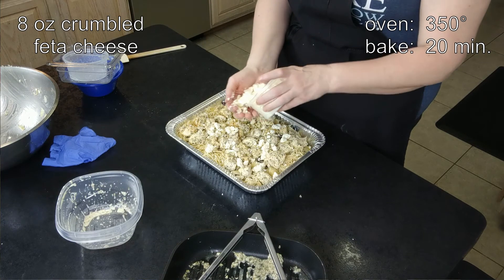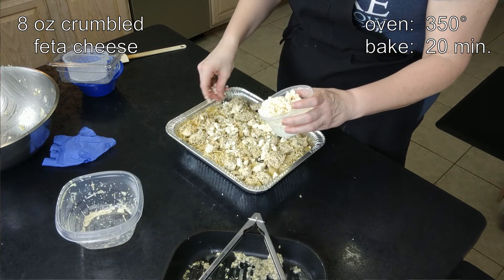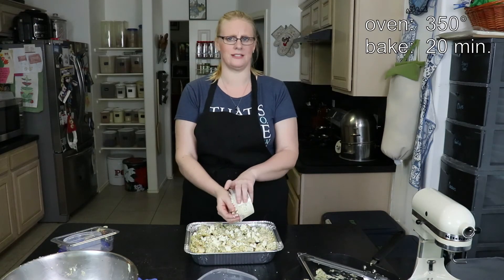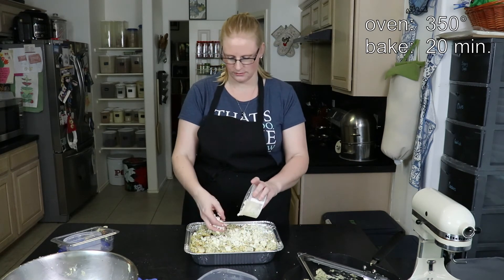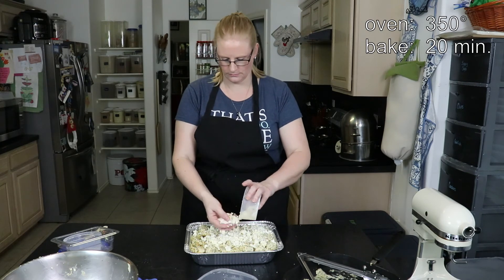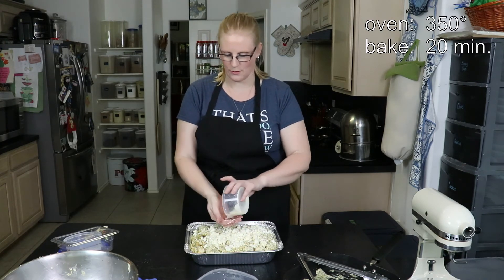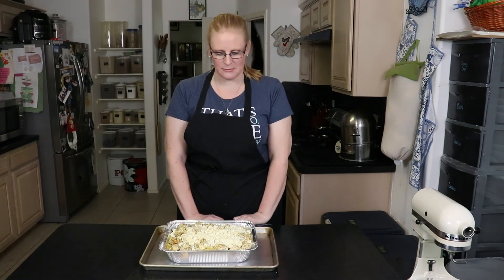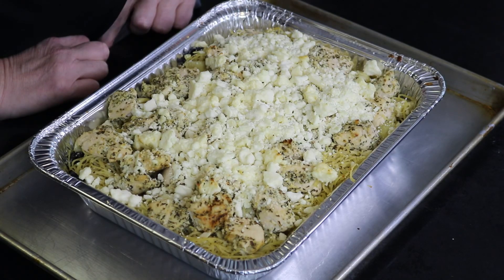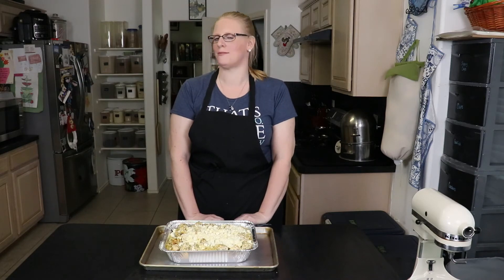We're going to bake this in a 350-degree oven for about 20 minutes. You don't have to do it for long because everything is already cooked — there's no raw chicken, there's no raw pasta. Our Greek chicken pasta bake is finished. It took about 20 minutes in the oven and we're going to let it cool for another two minutes before it's time to eat.